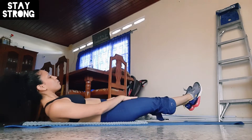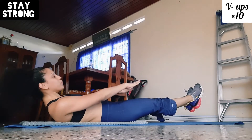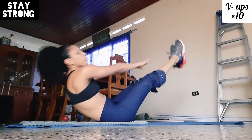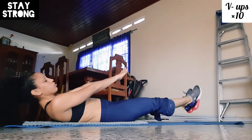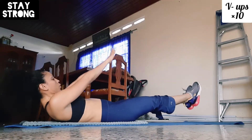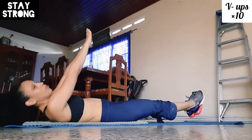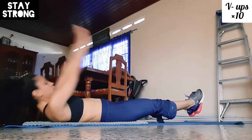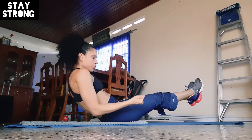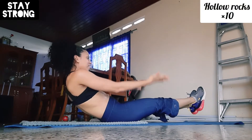Now I'm gonna do a V-up, so we're really gonna take our time doing this in perfect form — well, at least try to. I'm doing it slow and controlled to make sure I do it correctly. Ten reps each — one, two, three, four, five, six, seven, eight, nine, ten.